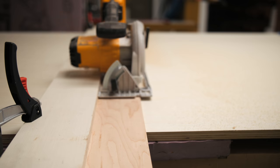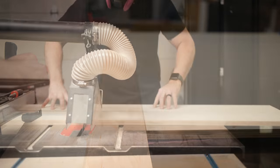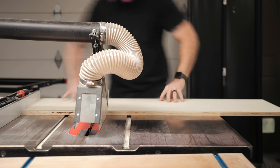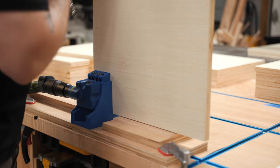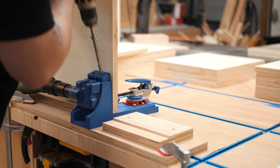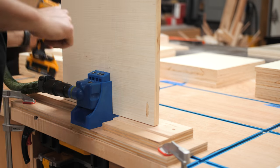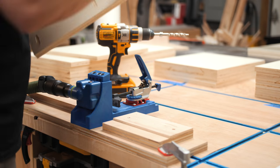I used a drywall T-square to make sure the door board was square to the plywood, clamped it in place, and then made the cut. After showing these two methods, I finished cutting the rest of the pieces on my table saw just to speed things along. A few of the boards needed pocket holes drilled in them before assembly, so I did that using my Kreg K4 pocket hole jig. You could cut more dados into the center dividers and skip the pocket holes, but that would require either a table saw or a router.